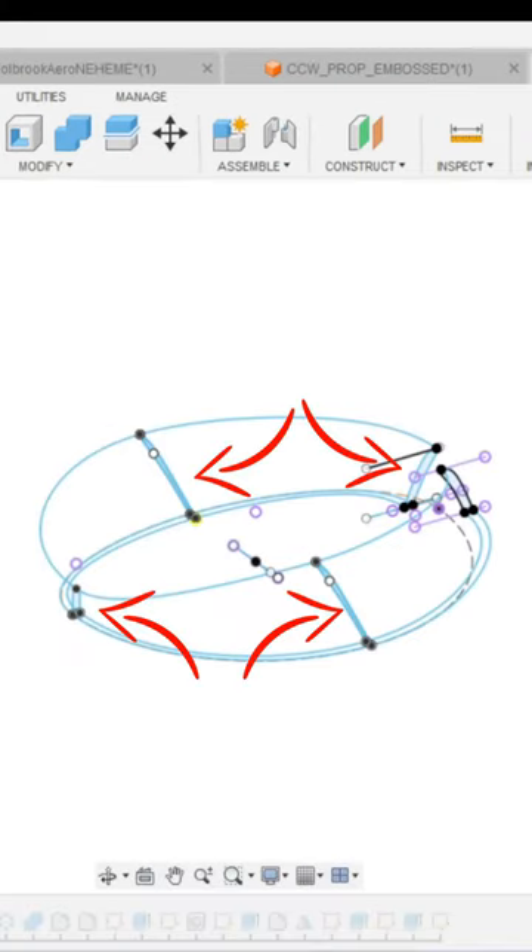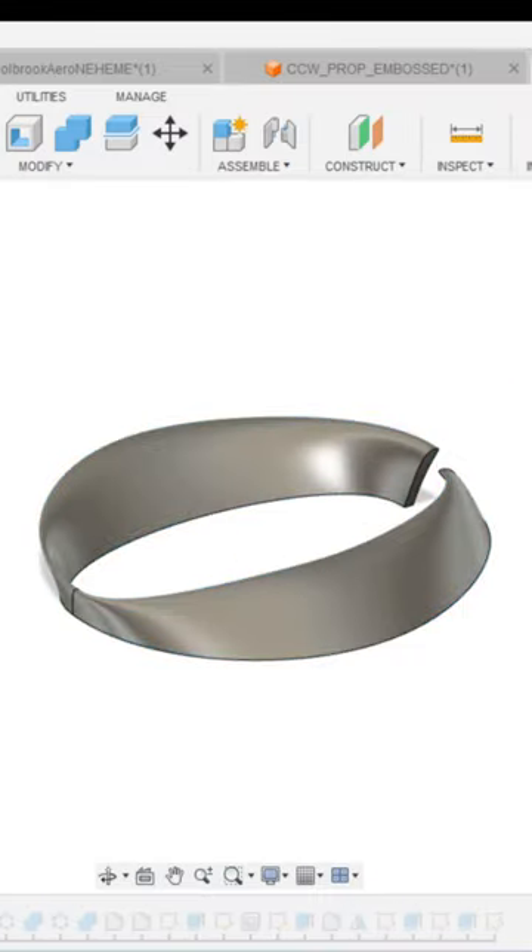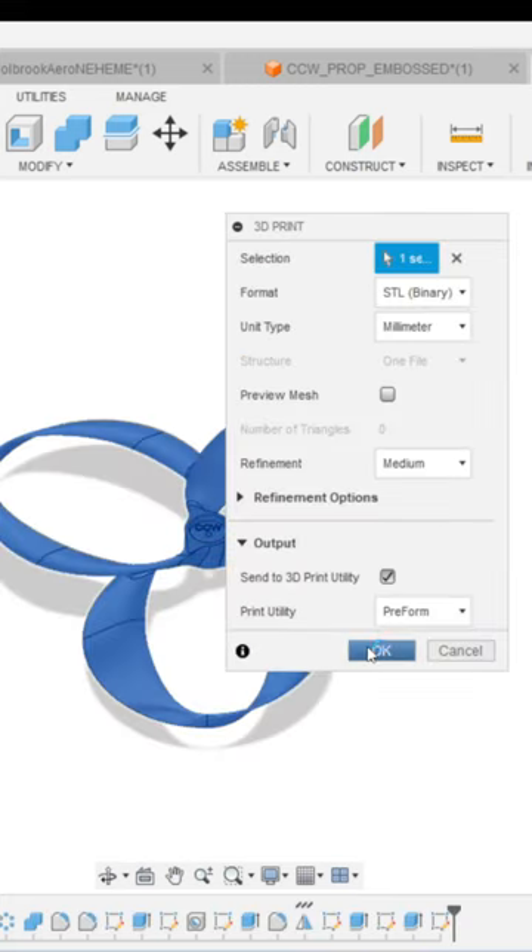Just sketch the cross-section profiles of your wing and use the loft tool to connect them together. Once you're happy with your model shape, print it out in your favorite 3D printer.